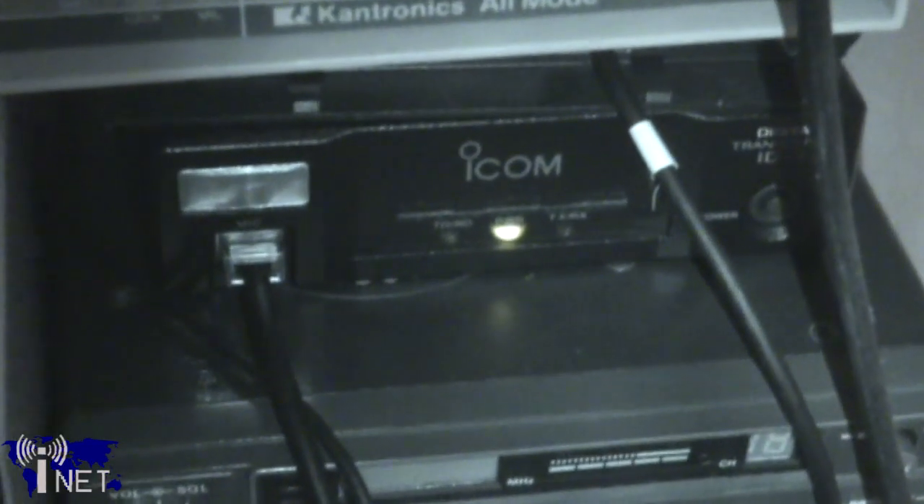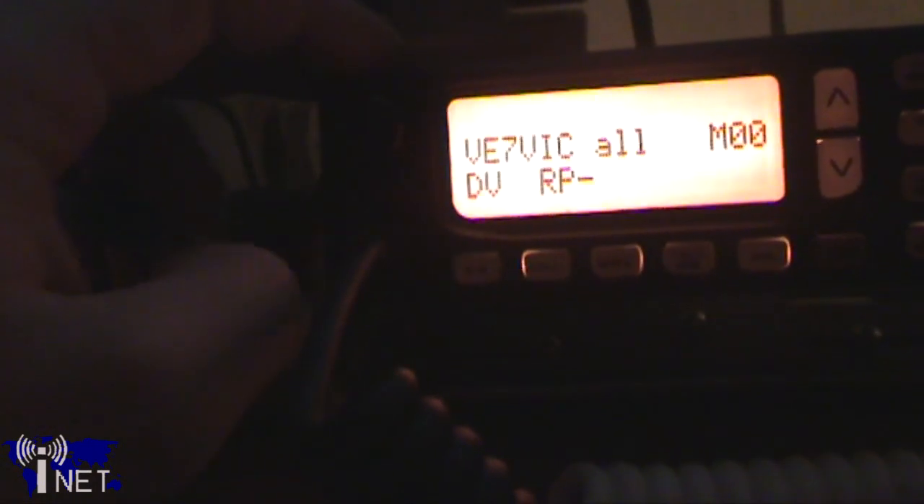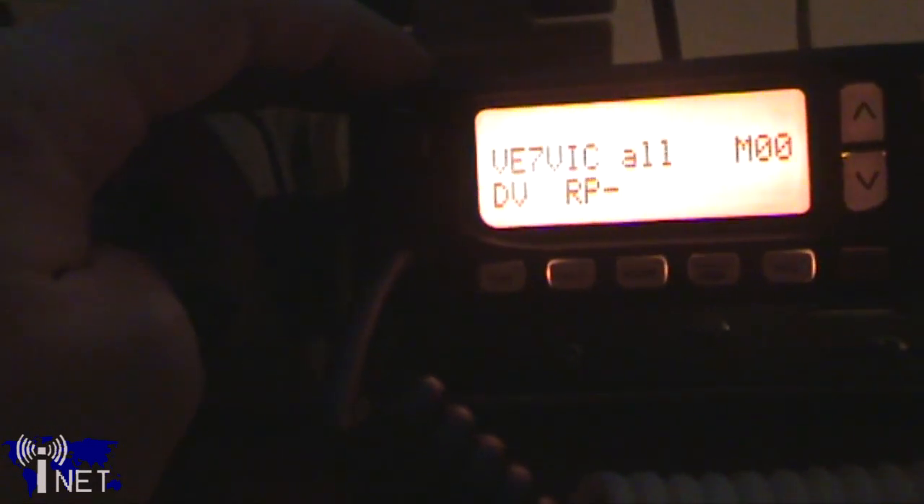After unboxing the radio, the initial setup of the ID.1 is fairly straightforward. The RC24 control head connects directly to the transceiver by way of a length of RJ45 cable, and the external speaker plugs into the audio jack at the back of the radio. The microphone plugs into the control head, or if you opted to not purchase the RC24, then it will plug directly into the front of the radio.